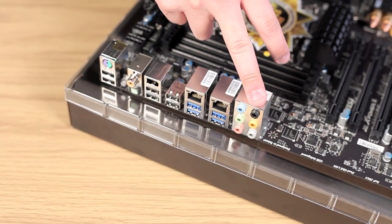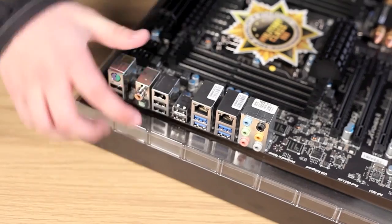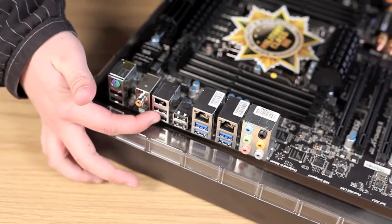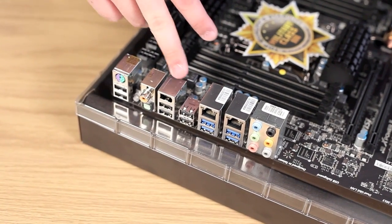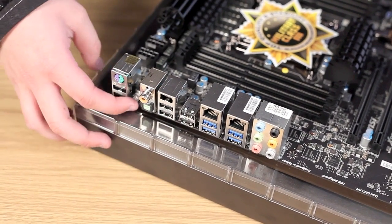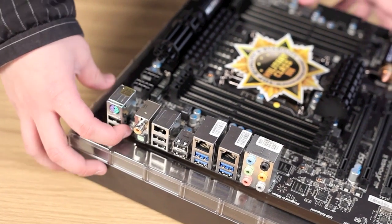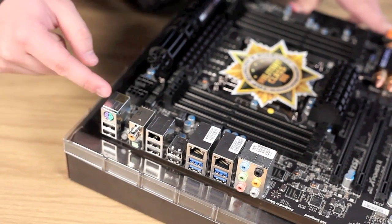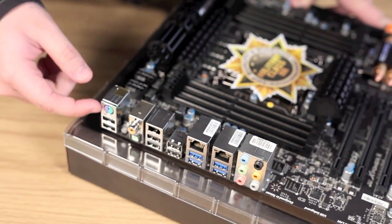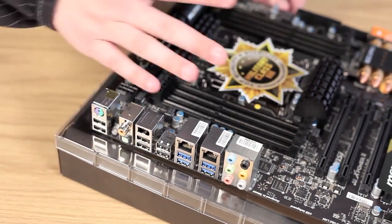So next we're going to take a look at the back panel. Starting from the bottom, we have your audio out ports, two LAN ports, and four USB 3.0 ports. There are also two USB 2.0 ports, a FireWire port — which is always nice to have — and over here you have your S/PDIF and an optical port. I did find the clear CMOS button — it's over here, not exactly clearly labeled, but it's a clear button — pun intended. Up here we have a keyboard and mouse port and two more USB 2.0 ports.